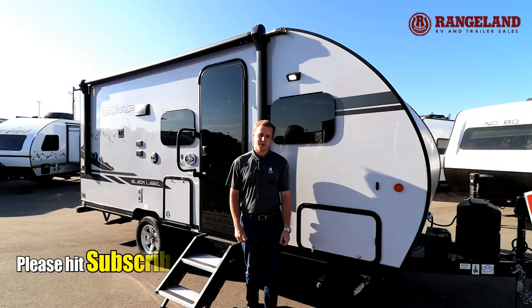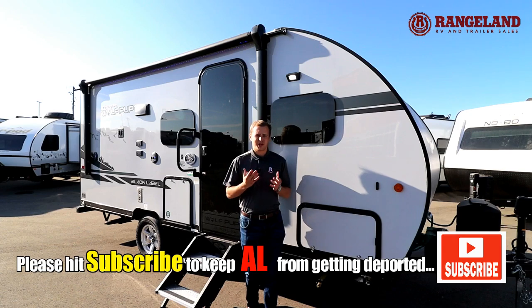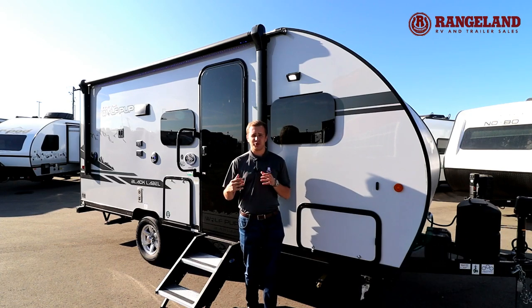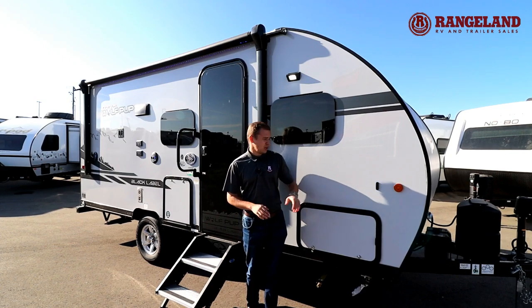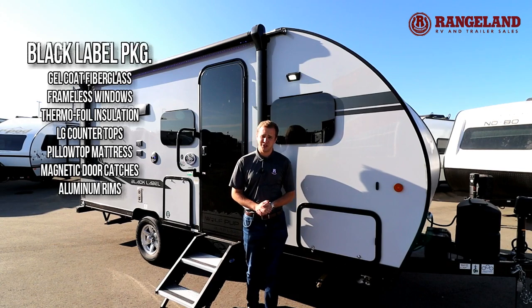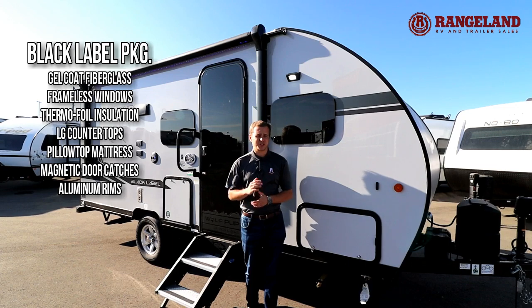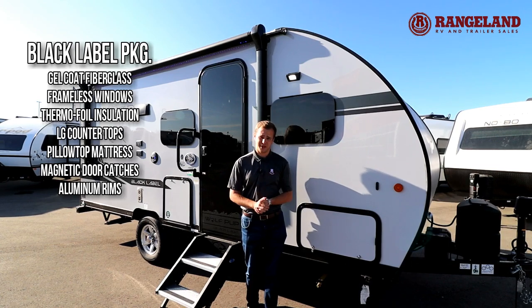Let's talk construction with these Wolfpups. You've got an extruded frame as one piece of steel for the entire frame underneath — very special in this class. Usually they are bolted or welded together, which is a cheaper method, but Wolfpup doesn't cheap out on that. You've also got 12-inch on-center studs, which is a lot better than the industry standard of 16-inch, and 5/8-inch tongue and groove plywood flooring, which is a lot better than OSB — it's going to stand up a lot better to water if it ever gets in there.